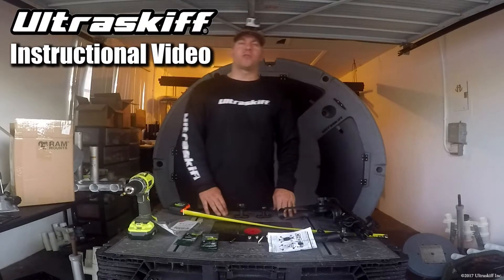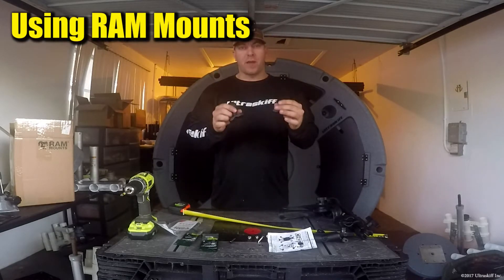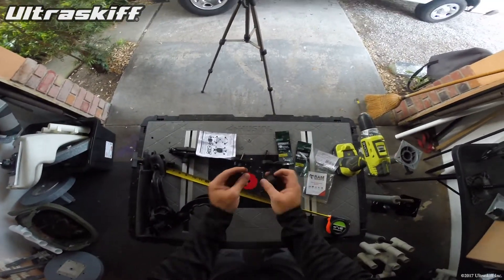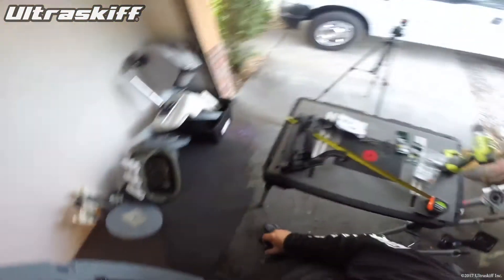Hello everyone. In this Ultra Skiff instructional video, we're going to talk to you about Ram Mounts. What are Ram Mounts? These guys right here. Check them out at rammounts.com. They're basically these balls of two different sizes — a small one and a big one. They had a mount in stock that fit perfectly in the mold and threaded inserts of the Ultra Skiff. So cool.